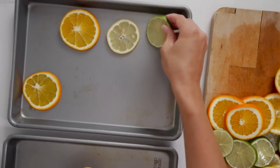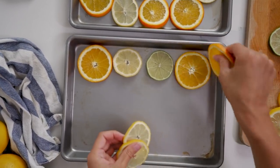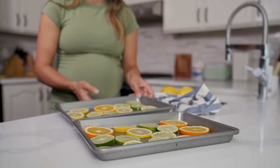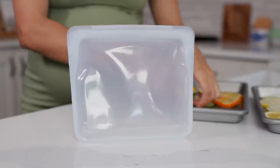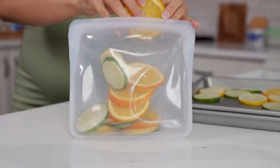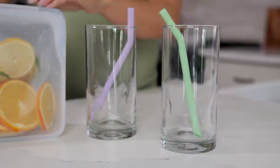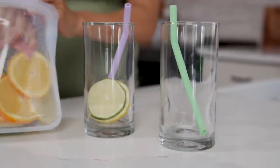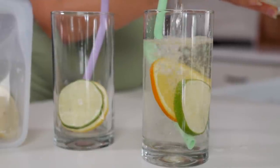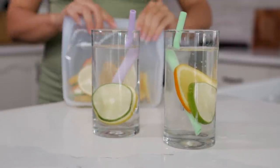Transfer the sliced citrus fruits over to a baking tray so you can freeze them individually so they don't clump together in the freezer. Pop them in the freezer to freeze fully for a couple of hours, then transfer them to a storage bag or container — I love these silicone reusable ones, but use whatever you like. Then they are ready to go. Just pop them into your glasses with some fun straws and fill it up with water or whatever drink of choice — sparkling water, pomegranate juice, whatever you like. These are so refreshing. Not only does it help keep your drinks cool, but it also infuses that delicious, fresh citrus flavor.